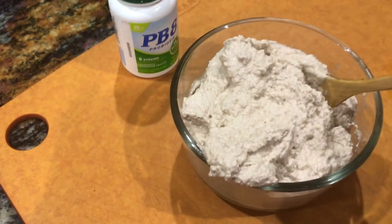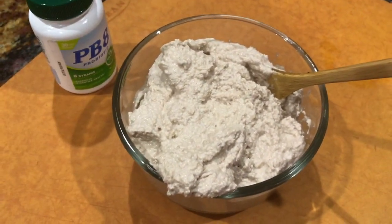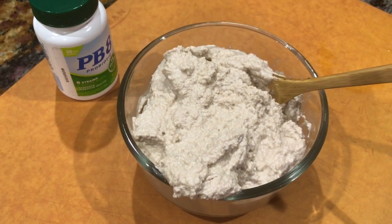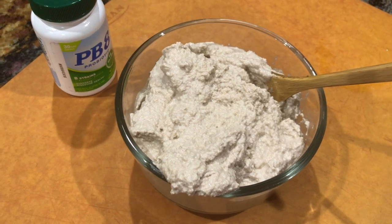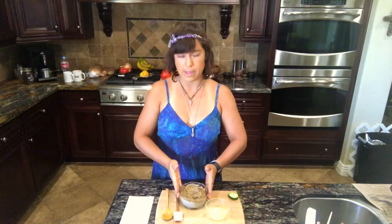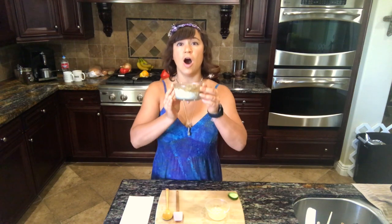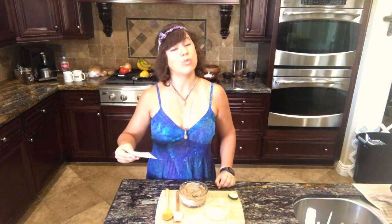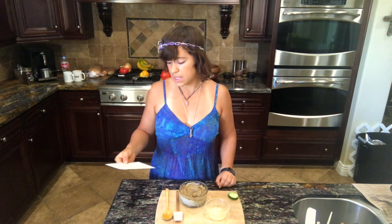I'll mix this really well and then place it in the dehydrator uncovered. It's eight o'clock at night right now and I'll check on it around six a.m. I placed it in the dehydrator uncovered for 12 hours at 115 degrees. At the 12-hour mark I smelled it, and since I tend to like my cultured cheeses more on the fermented side, I let it go another eight hours at 90 degrees.